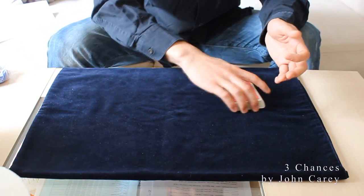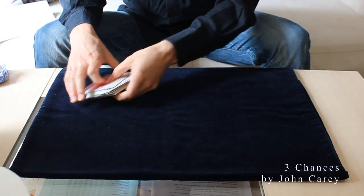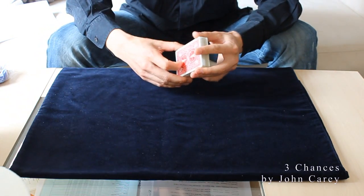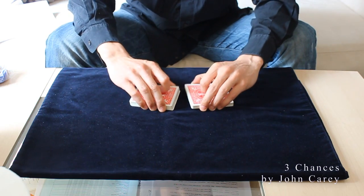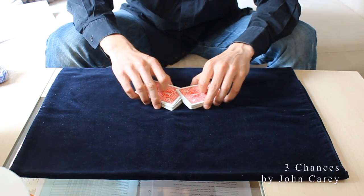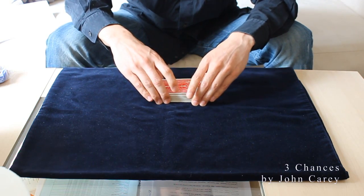Coming to the explanation. This is called Three Chances by John Kerry, and John Kerry is a really nice magician who is famous for streamlining card tricks with very simple moves and with great impact. And this is one of them.